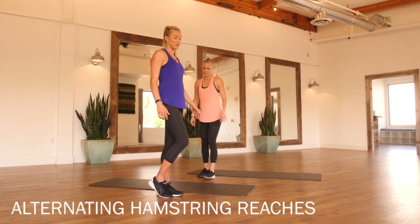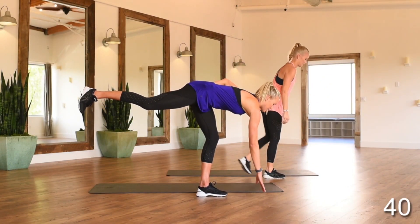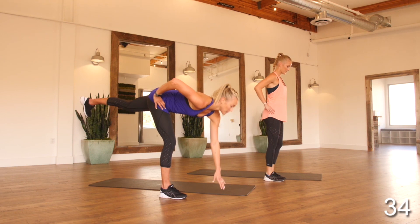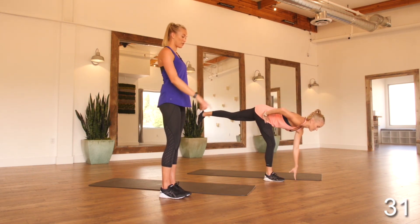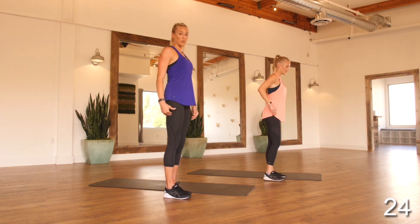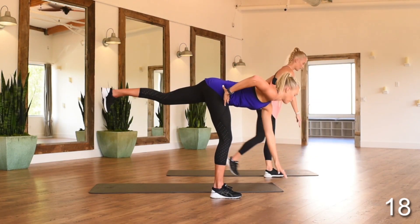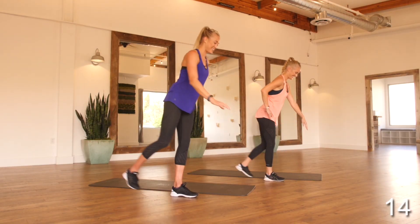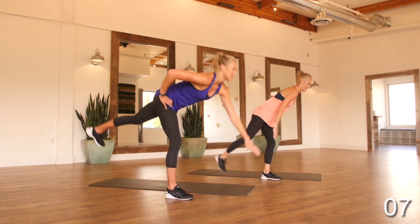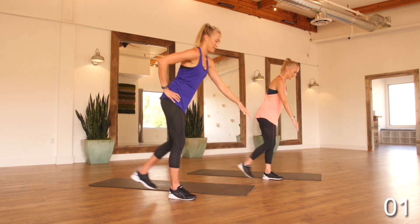Getting right into circuit two. We're going to start off with alternating hamstring reaches — reaching down with your opposite arm, keeping a micro bend in your standing leg, and returning to the top. This is really going to work your hamstrings and your glutes. Work slowly here. It helps to find a point in front of you to focus on. You're alternating legs, making sure that your entire body is like one lever working together — not bending at the hips, everything working as one unit. These look deceivingly easy, but you'll almost certainly be sore tomorrow.